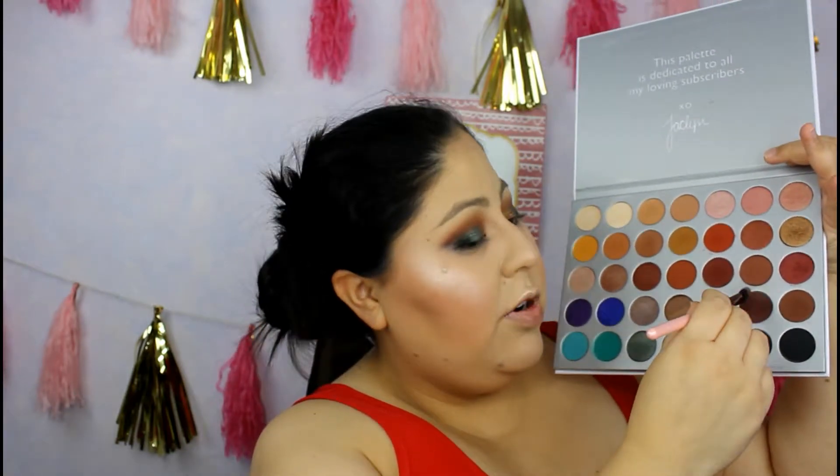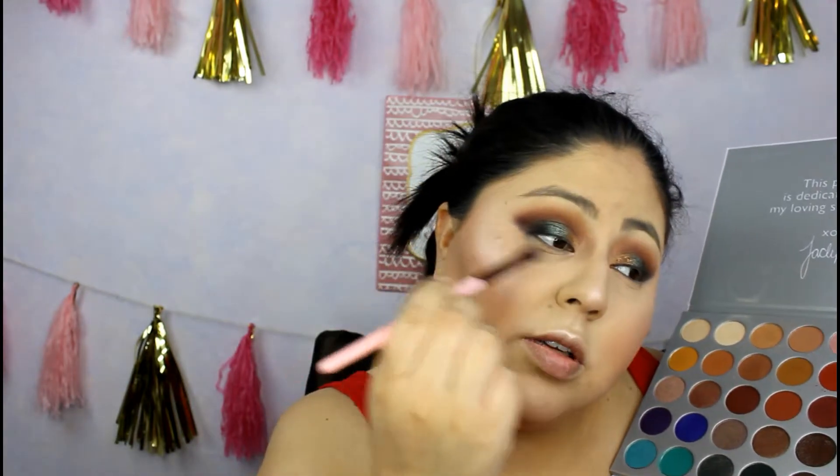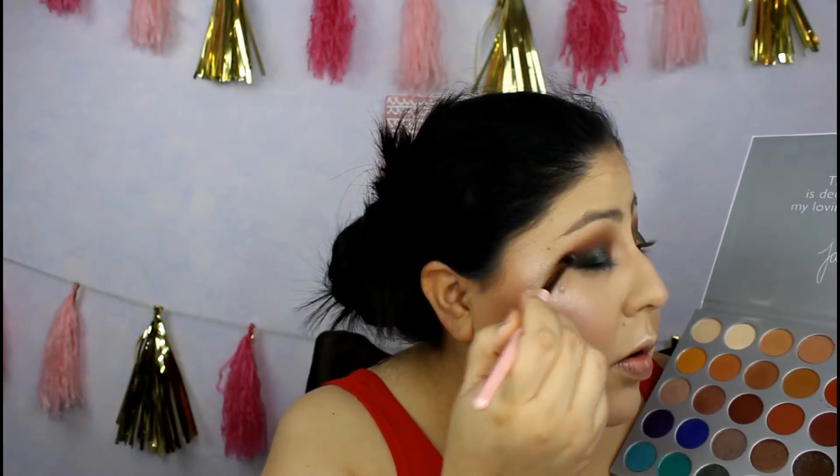Now I'm going back to finish the eyes. I'm adding the outer corner shade slightly back in since using the concealer messed it up a little. This is also the shadow I'm using underneath the eye. With the smudge brush, I'm grabbing the same shade and applying it under the eye as well.